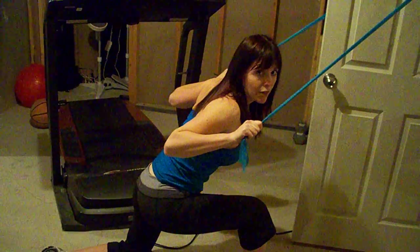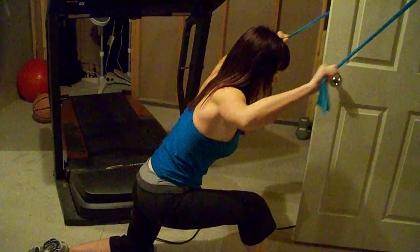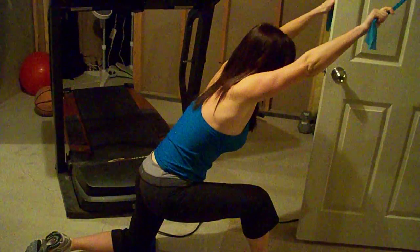You're squeezing through your back the whole time — up and back down. Up and squeeze through your back. Remember to lean over so that your hands are straight out above your head.